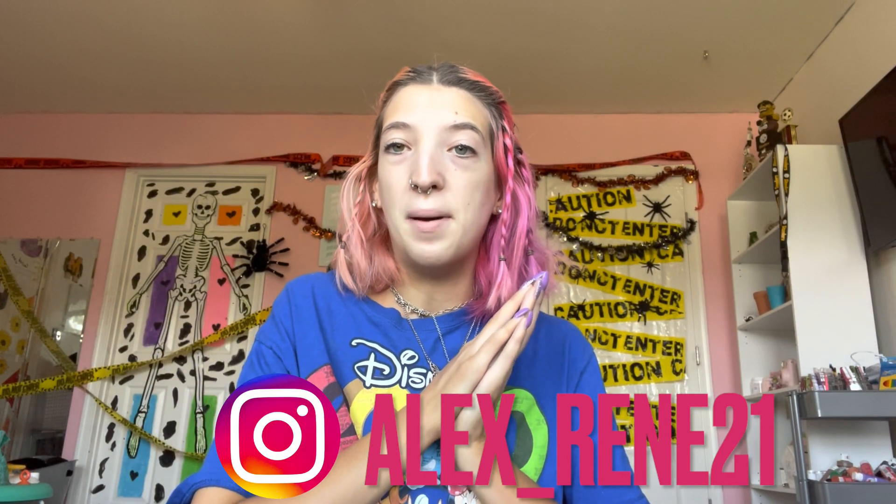Hey guys, it's Alex! In today's video I'm actually going to do my first Halloween video of this year. This is a pre-film video because in my other Halloween videos my hair will be different. In today's video I'm going to do Avatar, which I'm really excited for because I've been planning these looks for the past two months and I always wanted to do Avatar.